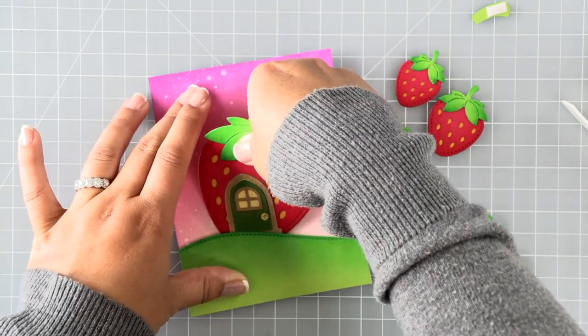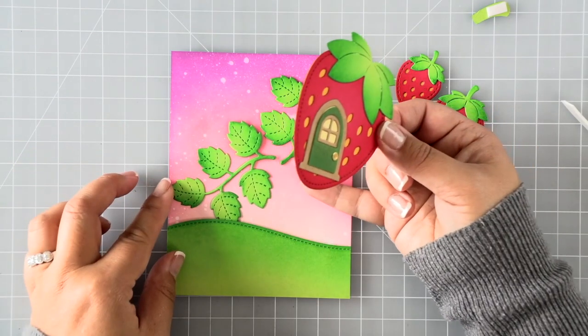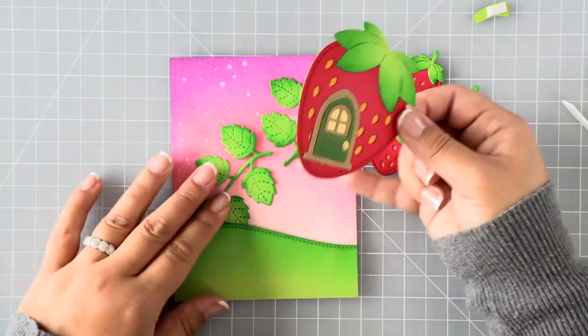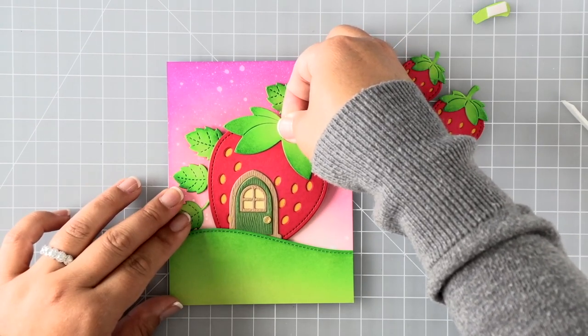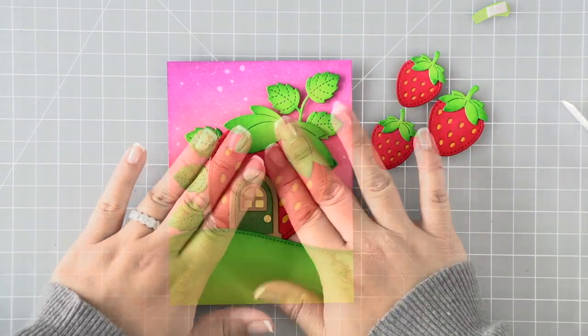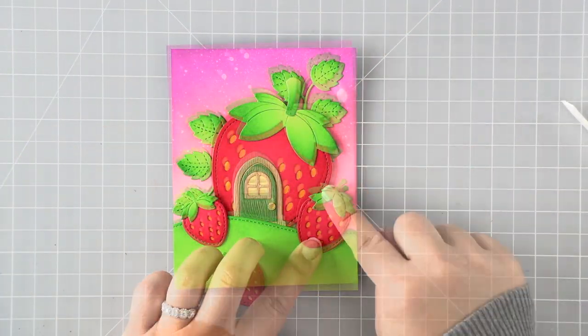I just lift everything up easily. It only works for foam and double-sided adhesives, not liquid adhesives, and as you can see it doesn't mess up any of your inking — it won't destroy your watercoloring or Copic coloring either. I never plan a prototype before creating, so this is really my best friend for when I change my mind on things.